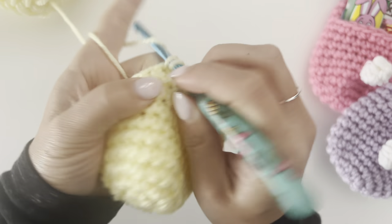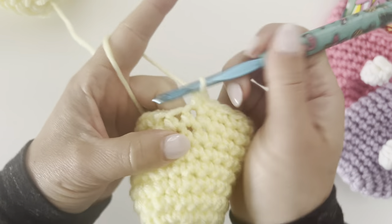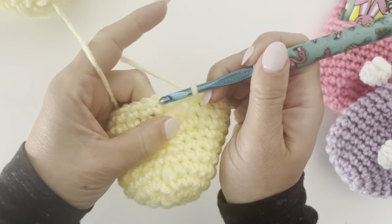Alright, we are coming to the end of round ten. Join.